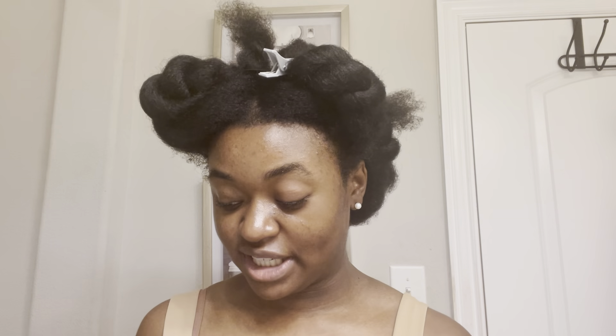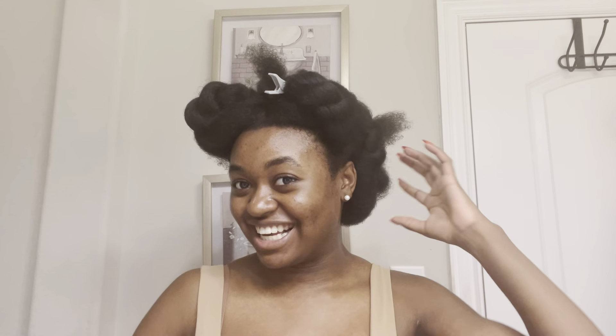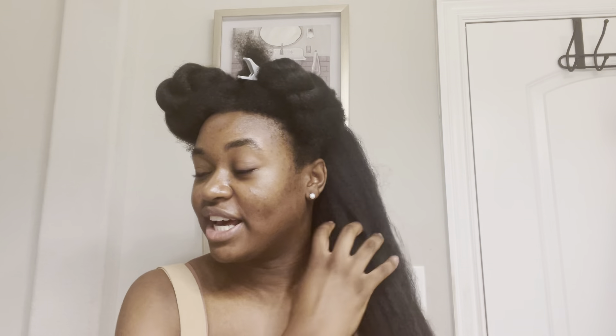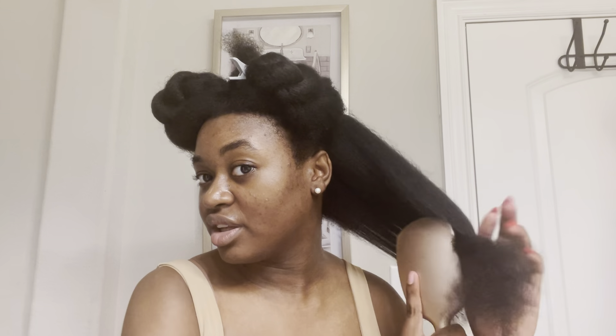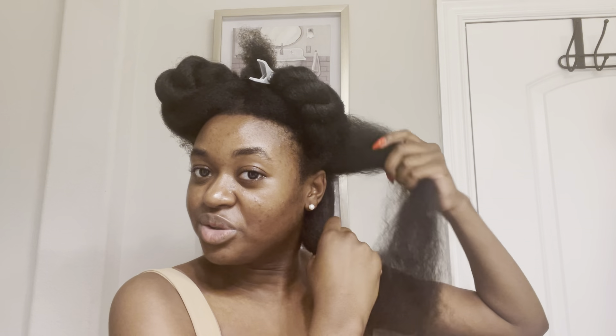If you want to see any results, that's what we're going to have to do. As you can see, my hair is in four sections. I freshly blow dried the back sections. We're going to take our first section down and give it a nice brush through — it's fully stretched. I'm going to split this section into two and use one of the clips they gave to clip it off.